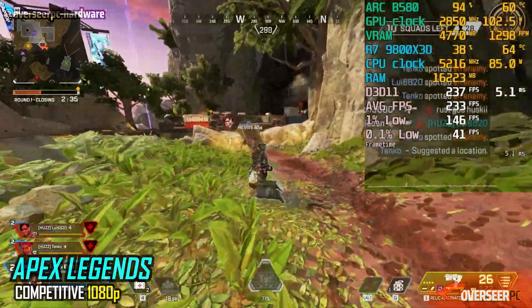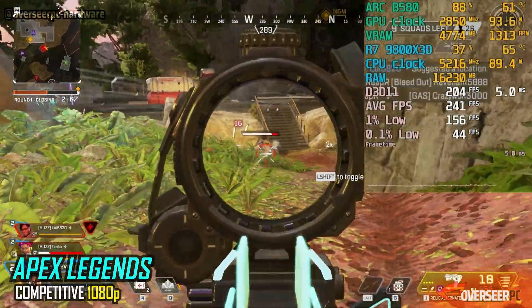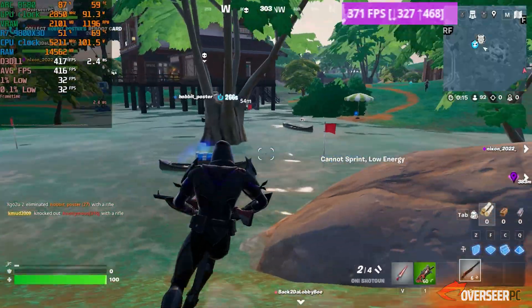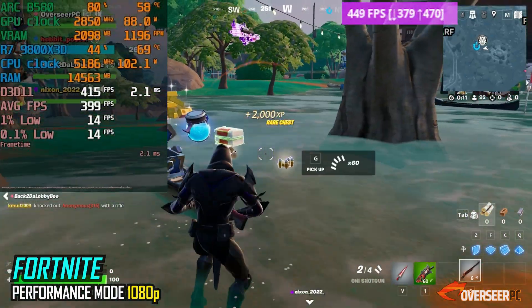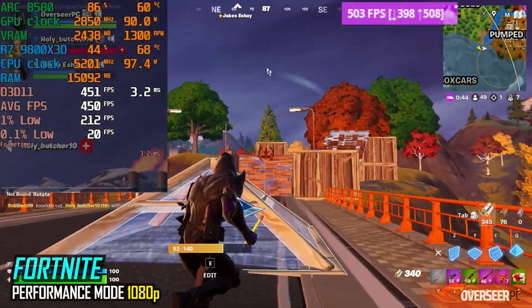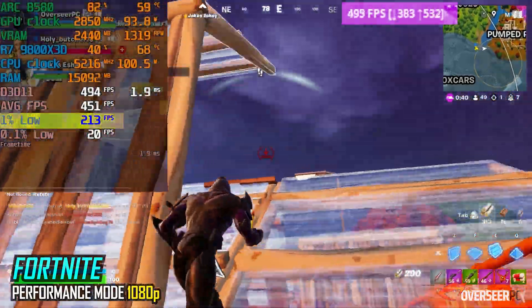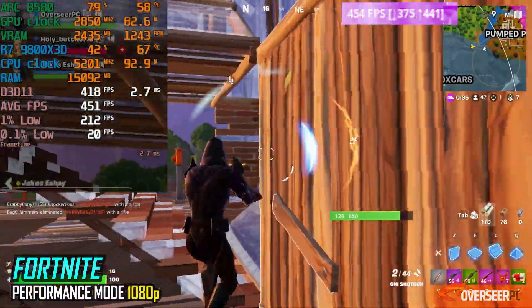You'll still get really high FPS when the action's a bit light, but the lows can drop significantly once things start to heat up. In Fortnite's performance mode, it takes a little while to stabilize — I had to complete a full game before the stutters completely cleared up. Once it stabilizes, you're looking at around 400 plus FPS with lows in the 200s. Plus, the power consumption is only around 110 watts.